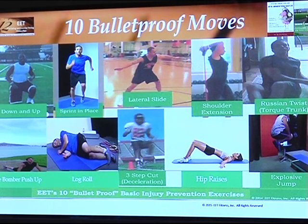Here are the ten bulletproof moves. I'll read them off because it might be a little bit blurry on there. Basically we're looking at down and up. Let me read one and then demonstrate it — maybe we can go back and forth.